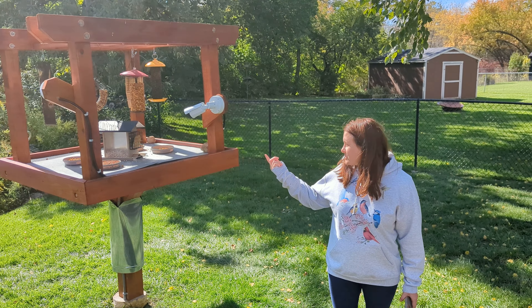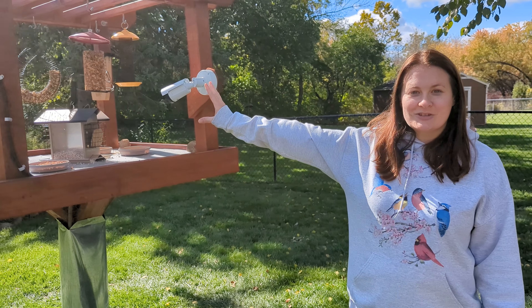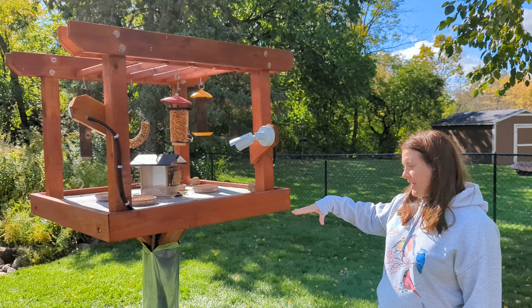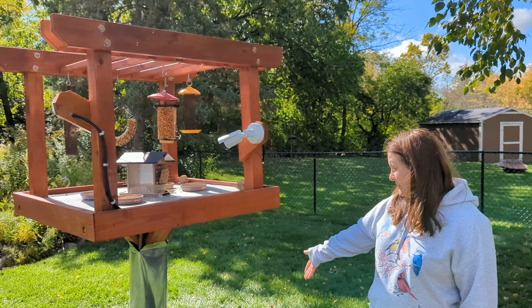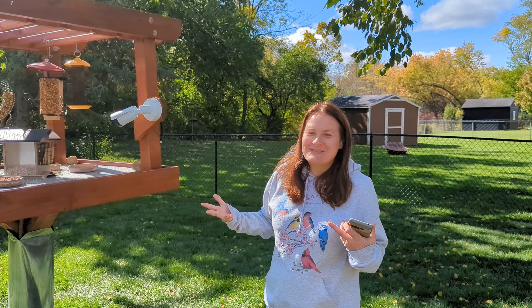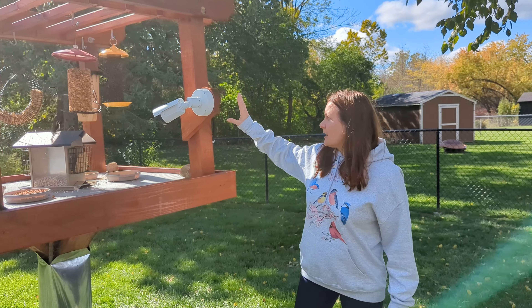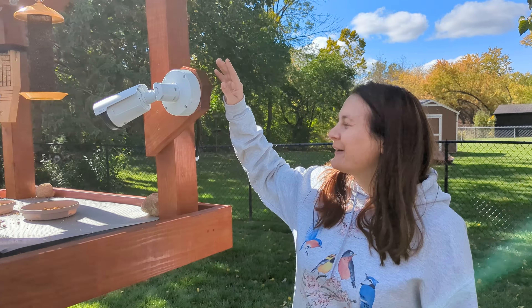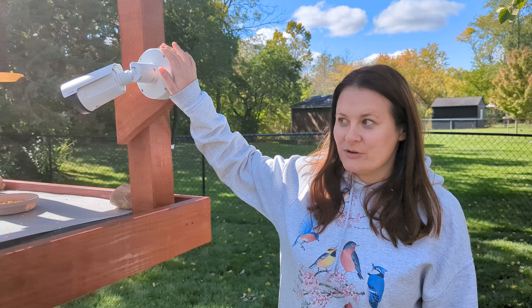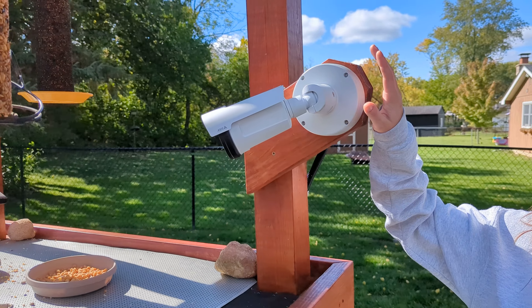Just want to show you the whole setup in more detail. Jack actually came up with the whole design on paper, and then we had our contractor help us make it all come to life — which is so exciting because it's like my dreams come true.